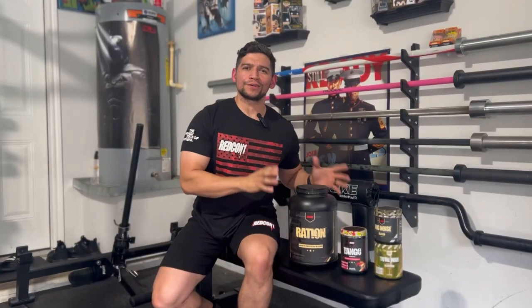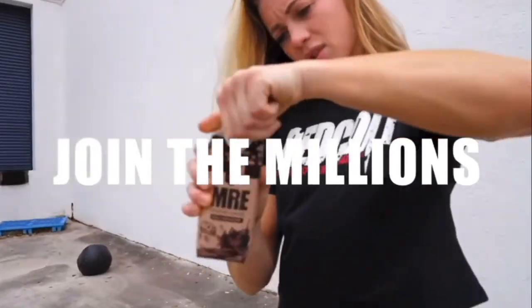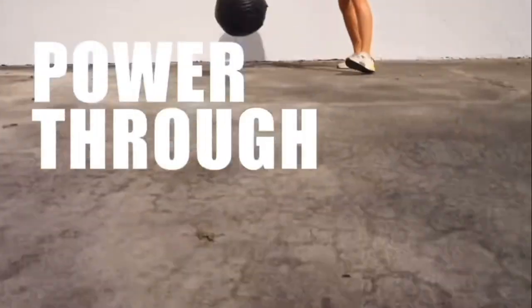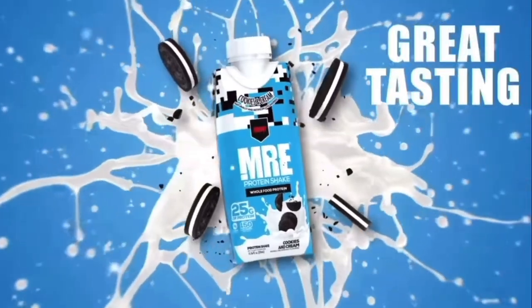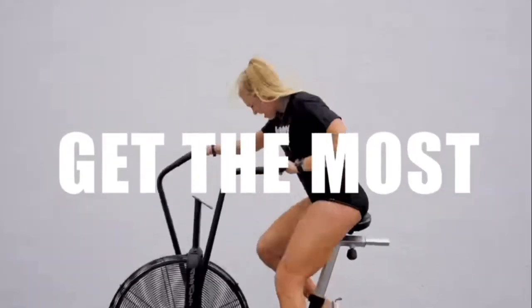Alright, let's talk about it. But before we do that, let's talk about Redcon1. In my opinion this is the best supplement company out there — they combine a good price with good products. All their products have efficacious doses and their apparel is soft and makes me look jacked. If you'd like to buy from Redcon1, use the link in the description box below. Use the code SECRET50 to get 50% off your entire purchase as long as that code is available.